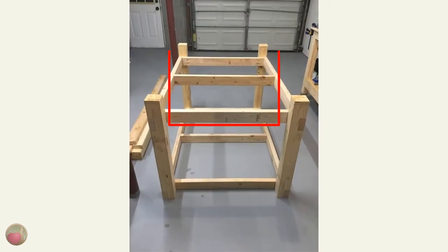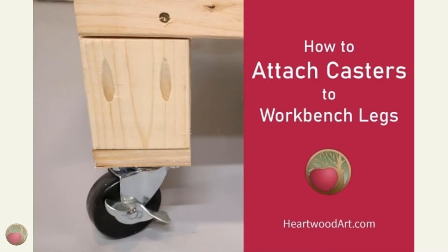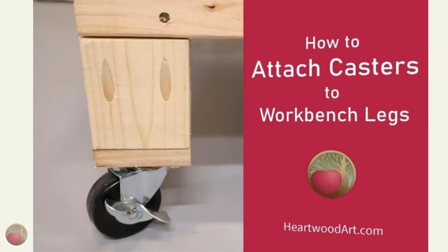Now let's install the bottom stretchers. These are a little harder as you no longer have the floor for support, and it's even more important to check and double check square before you screw because of that. Now after you finish that, and while you have your frame upside down, this would be a great time to install your casters. You can see my post for how to attach casters to your workbench legs for details.